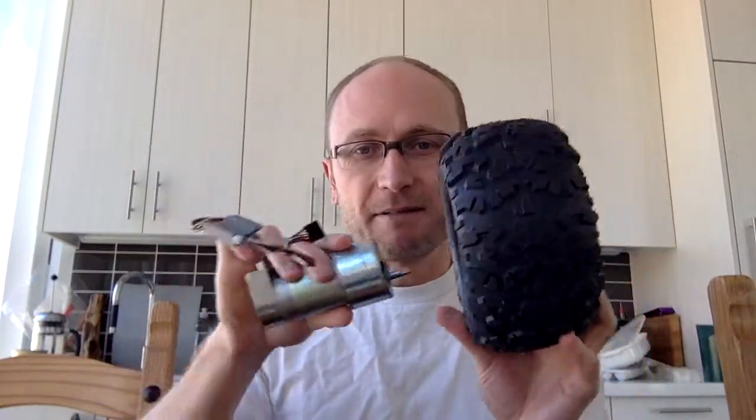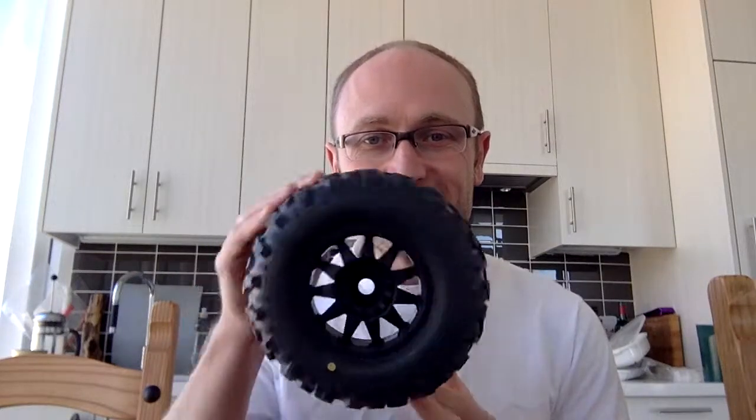RC tires come basically kind of squishy — they come with foam inserts that are much too soft for Rover's needs. If you were to press on them, they'd actually collapse. For Rover's purposes we want these firm, so I had to customize them. But basically these are the primary motors, these are the wheels, and this is how they're going to connect. That's the stuff I've been most excited about — actually getting these things to turn.